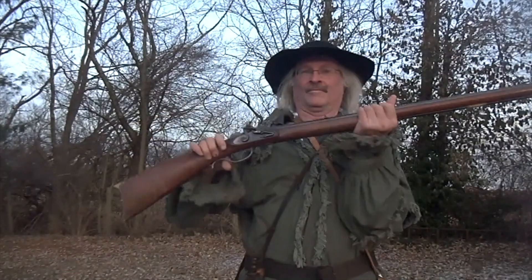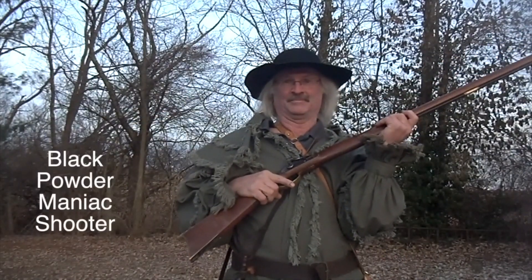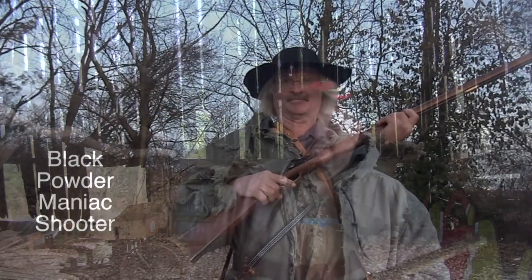Today on black powder shooting, my buddy Steve here has a very unusual gun that we're going to talk about and fire it. In the early days of black powder shooting, people had to find a lot of guns that may have been original guns and add parts to them, or even add modern parts to the guns to get them to work again.